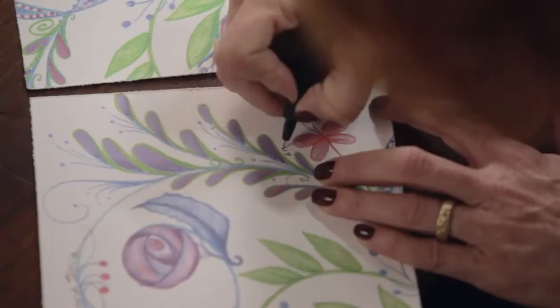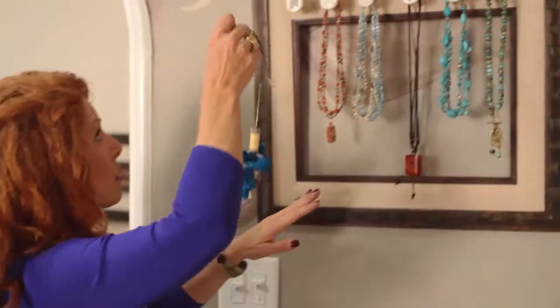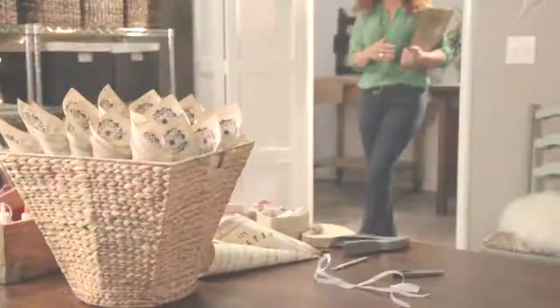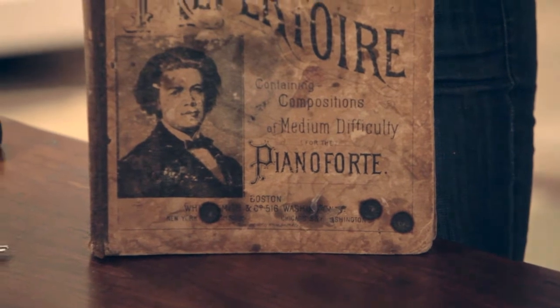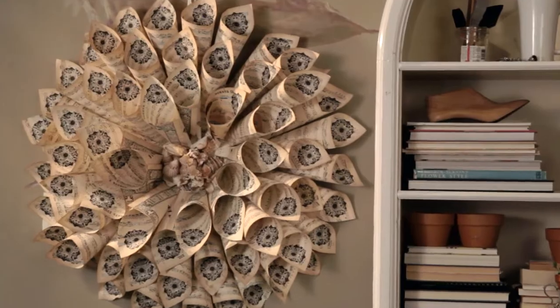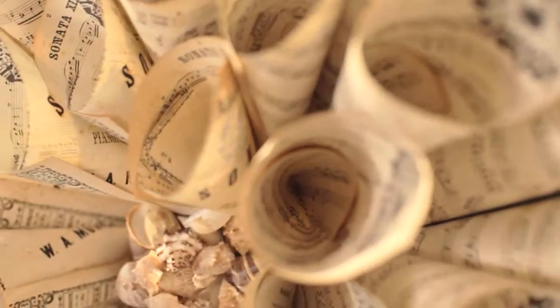My name is Jenna DeAngelis. I'm an artist, a mom, and I love to make beautiful things. I was at the bookstore in Los Angeles last week and I found this fabulous old book. We're going to reuse this old music book and create for you a wreath that you can use for any season.